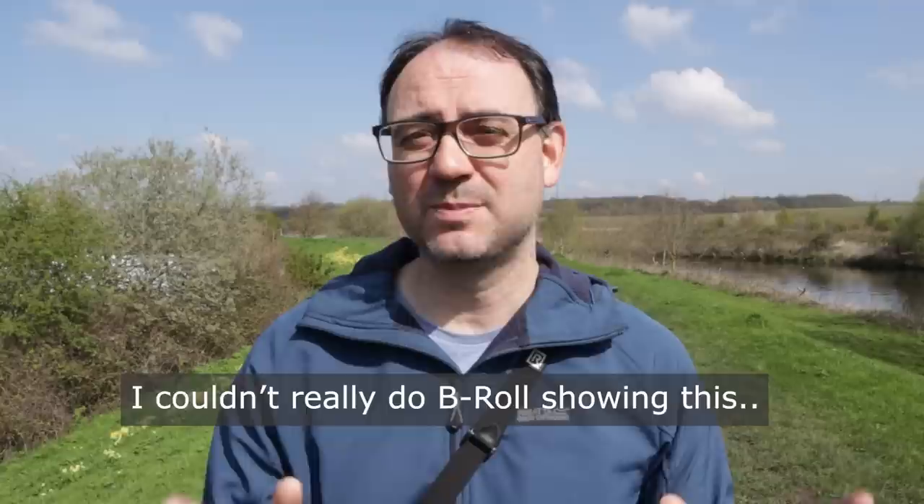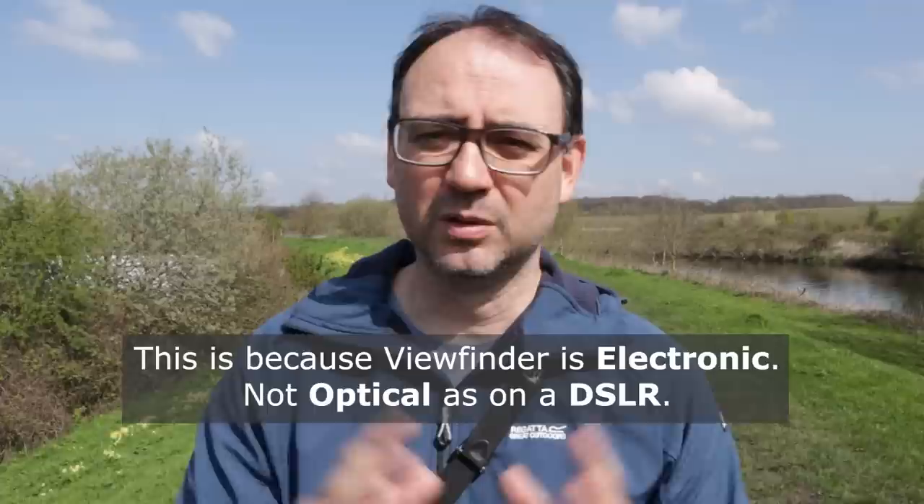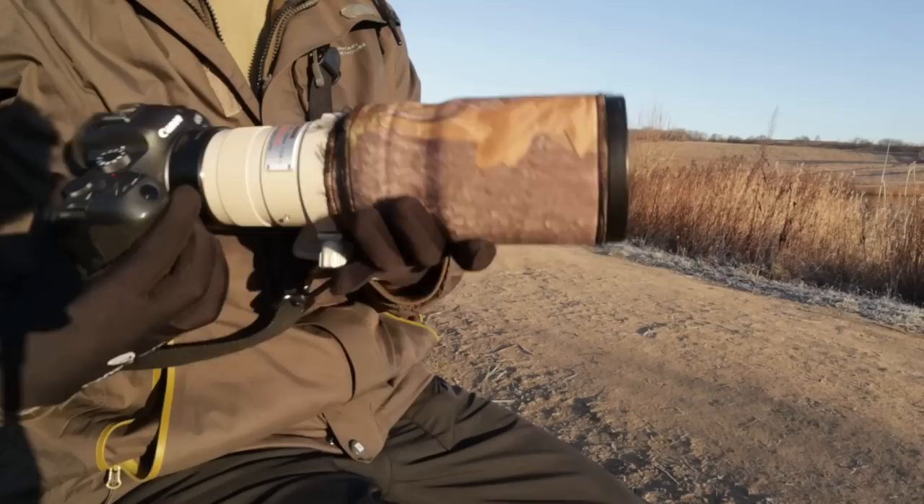Something to be aware of with mirrorless cameras is a kind of blackout or lag with high-speed shooting — it can look a bit choppy or stuttery between frames. This is just something to bear in mind as it can affect the shooting experience, and it will be different on all mirrorless cameras. On my Canon R6, for example, I do get that effect when shooting on mechanical shutter with my older 400mm lens.